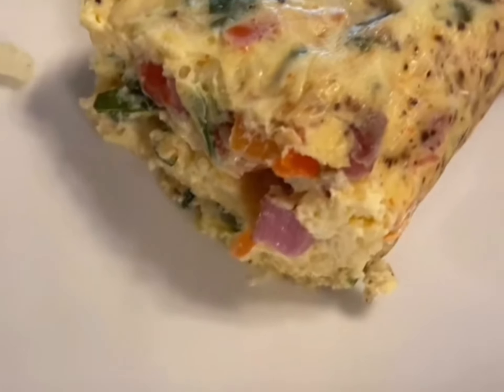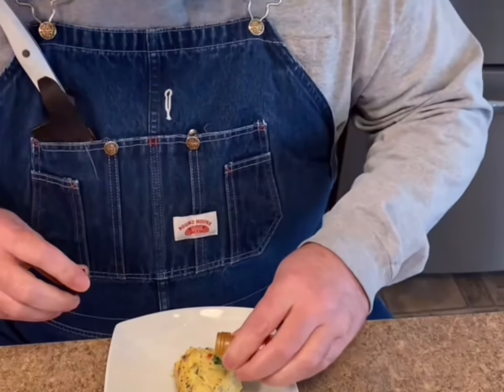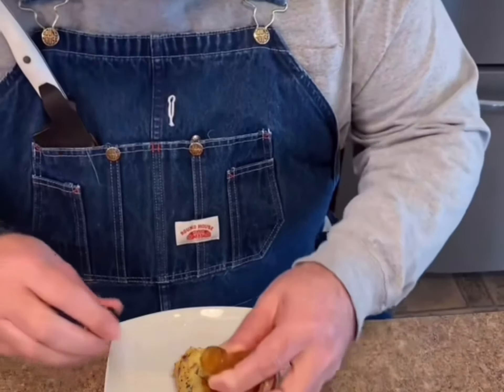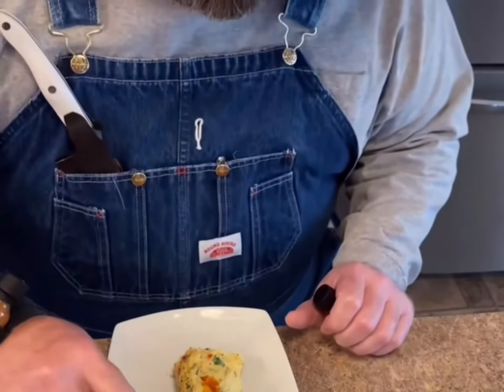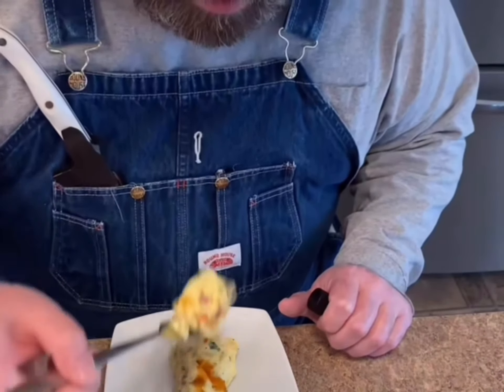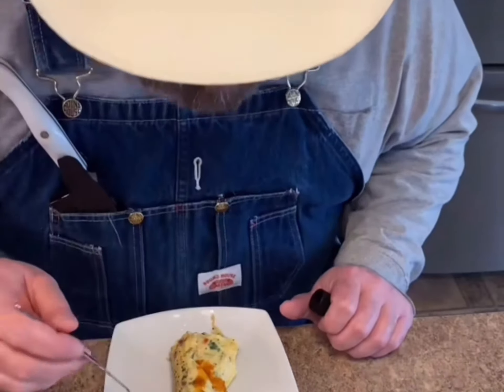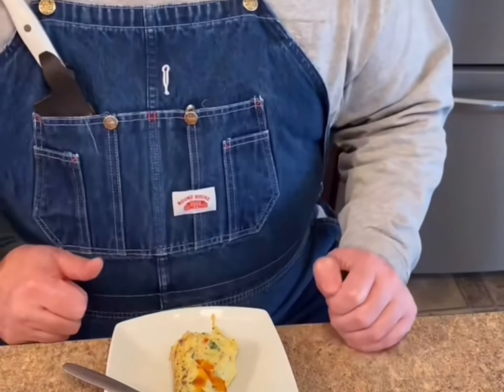Let's cut it open. We can't have no omelet without some zippy zap on it though — zippy zap's coming out soon, we're waiting on some stuff to finalize with a trademark. Perfect, every time.